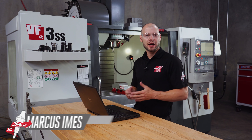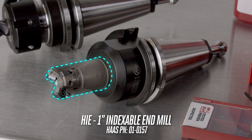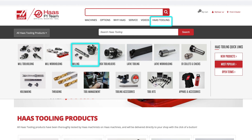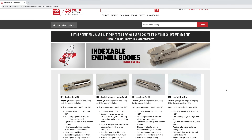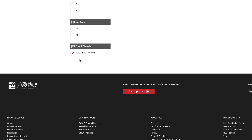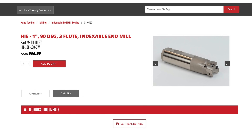Before we cut some steel, how did I decide on the HIE insert mill specifically? I know I want to use a 1-inch general purpose roughing end mill suitable for a wide variety of jobs, so I'll go to the Haas tooling section of the website and select milling cutters, then select indexable end mill bodies and use the cutting diameter filter to narrow down my choices. Now we only have three tools that meet our criteria, and I'll choose the HIE body because I know the smaller inserts cut very well in a variety of situations.